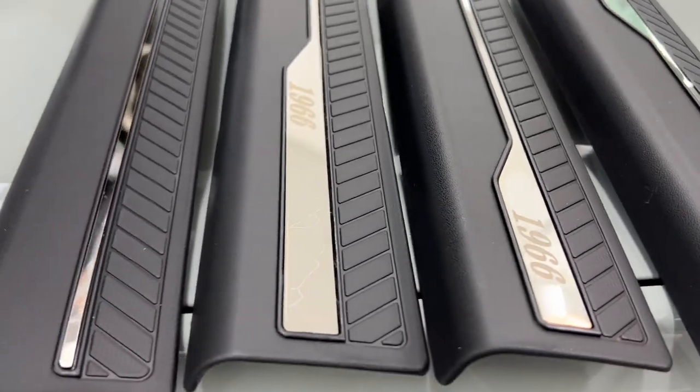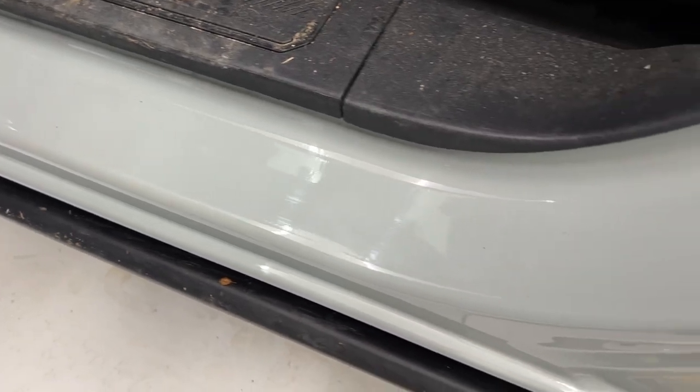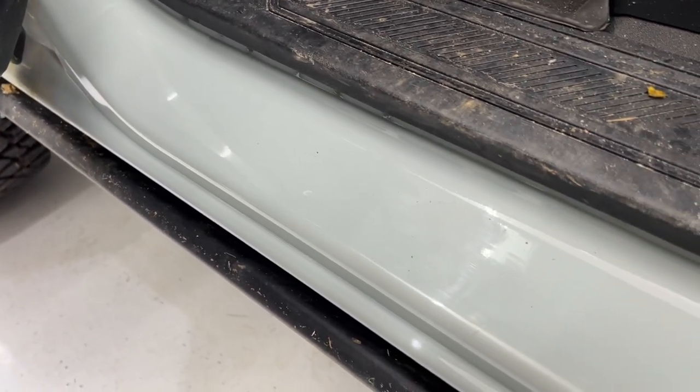So let's stick them on and see what it looks like. This is where they're going — right on the painted surface — to help protect that, because of course if you have one of these, you know you step on that a lot when getting in. Use those swabs to clean the painted surface and make sure there's no oil on it so they'll stick well.